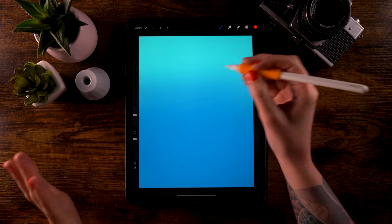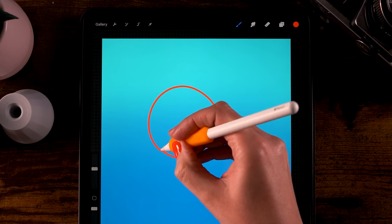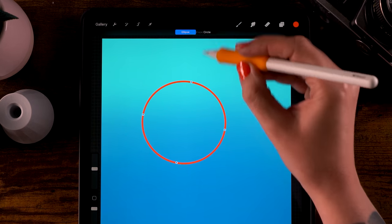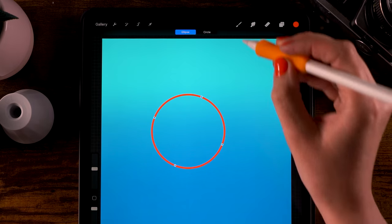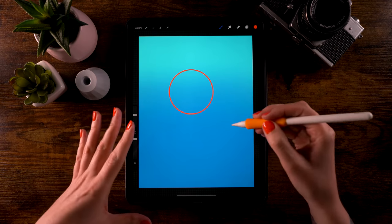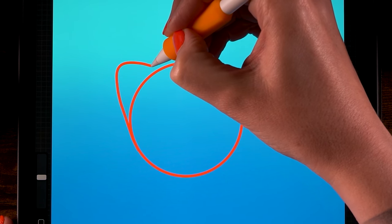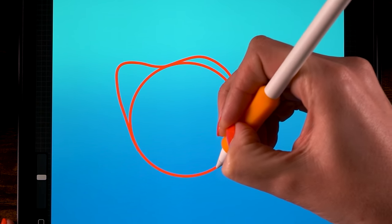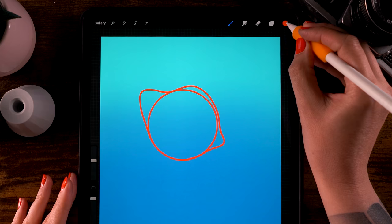This is a bit of a challenging part — we are going to draw the body of the fish, so you might need a couple of tries. Start with a circular form: draw a circle, hold your pen in place to snap it to a quick shape, then go to Edit Shape to adjust it. We're going for something like a weird lemon shape — add something to the front, go a little bit higher, and add a little wobble at the end.